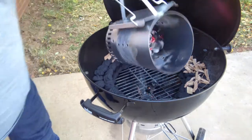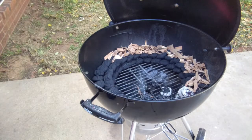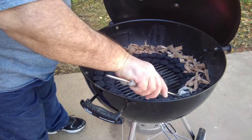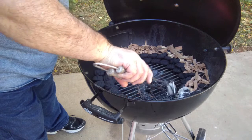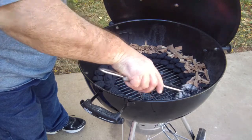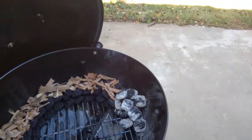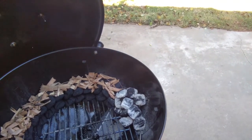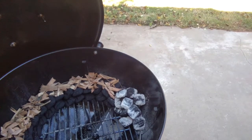So we're going to dump these coals right here on that side. I'll put them all over there on that side. That wood right there that we have is all peach wood. So we're cooking this with peach wood today, guys.